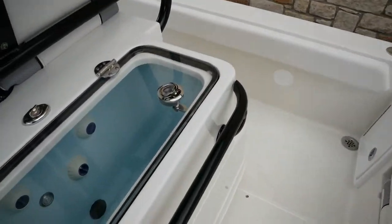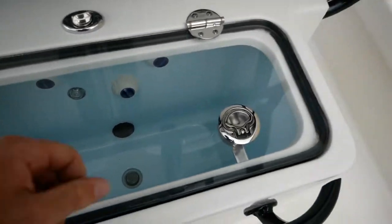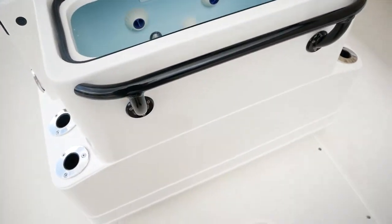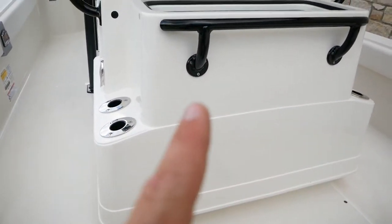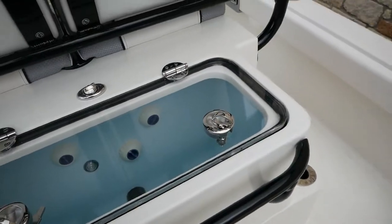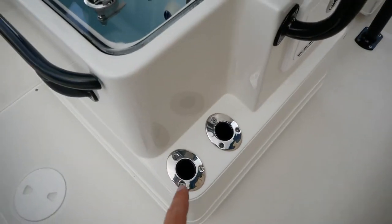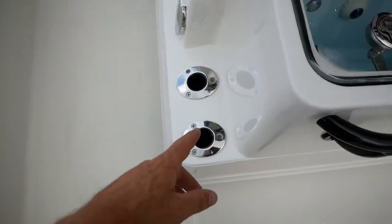Back here you've got your see-through live well, which has an aerator and a light as well. It is massively deep — it goes all the way to the bottom of the console. Moving right along, there's more rod storage along the console.